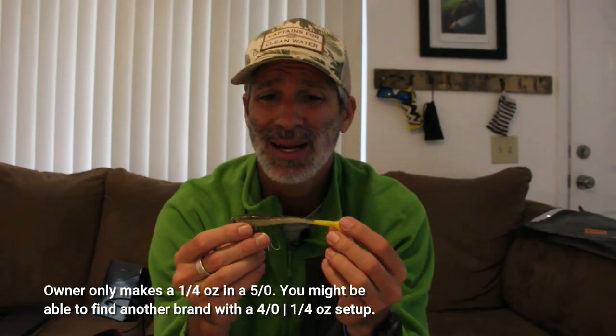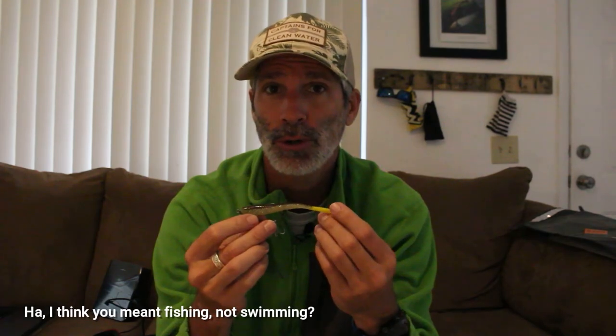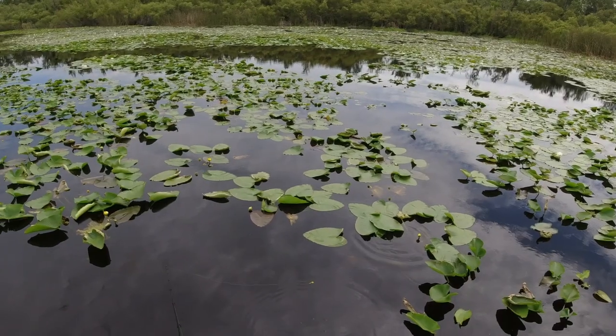One more thing: the hook is a 4/0 Owner Twist Lock hook. I don't think they make a quarter-ounce weight for this — the only thing they make is a 4/0 eighth-ounce, and that's kind of a drawback. The lure needs a heavier weight because when it goes down the tail just slowly moves but doesn't fully flutter. Also, if it's cold out and you have a slow retrieval rate, the tail won't flutter either. You've got to find that sweet spot — not too slow, but not ripping it either.